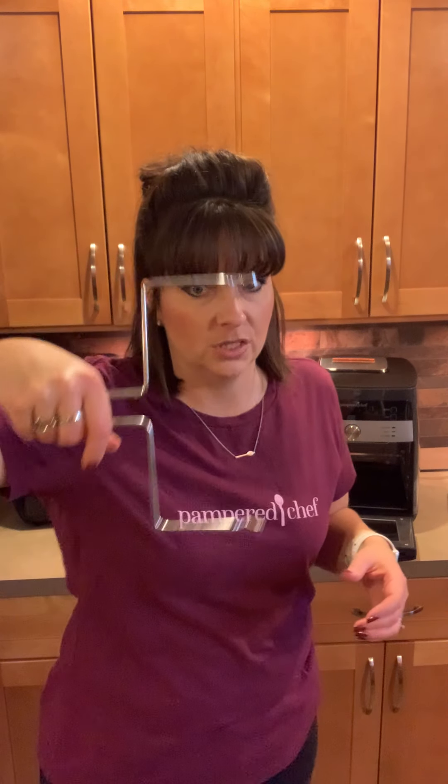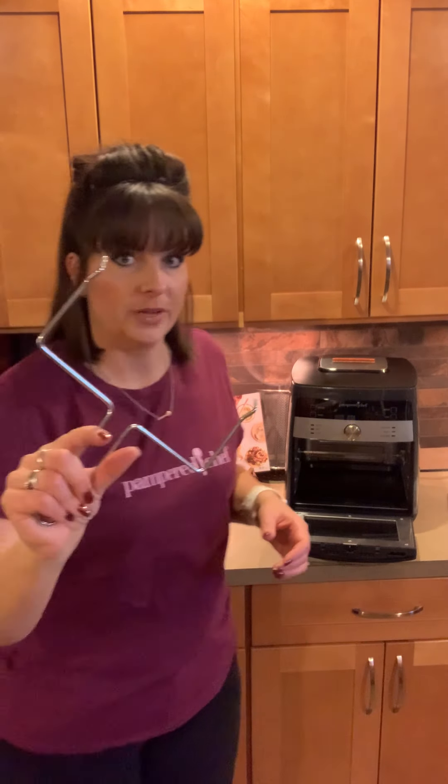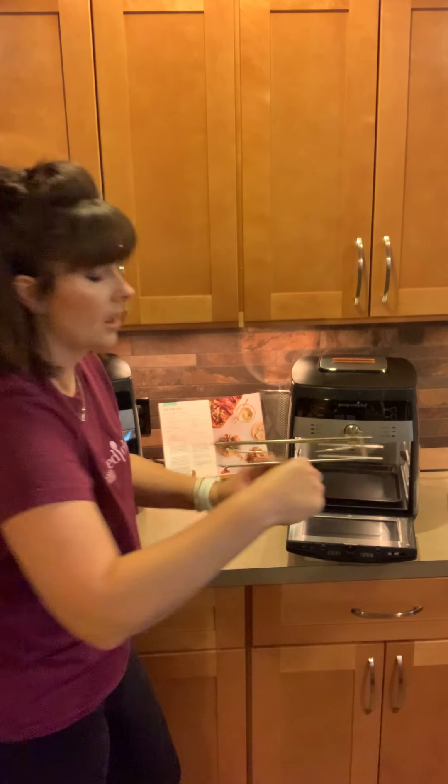Hey everybody, Casey here. I'm going to talk to you about the rotisserie setting on our deluxe air fryer. As you already know, the deluxe air fryer can reheat, air fry, dehydrate, rotisserie, bake, and roast. It does it all — you can use this as a rotisserie, a toaster oven, an air fryer, and a lot of people even use it as their small home oven. So today we are doing a whole chicken on the rotisserie setting in the air fryer.